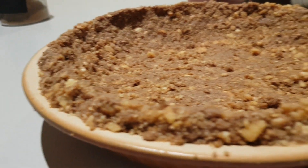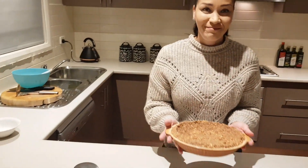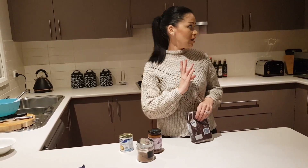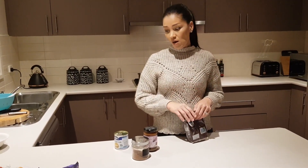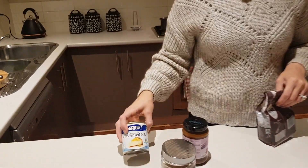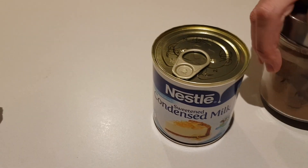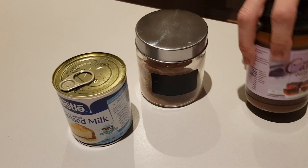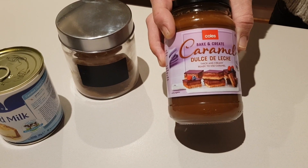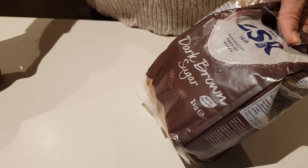All we're going to do now is put this in the fridge and let it cool down for about 45 minutes. For the next part, once the crust is refrigerated, I'm going to make the middle part — the caramel layer. For this you will need condensed milk — I'm going to use the whole tin because I want plenty of caramel — some cinnamon, pre-made caramel sauce, and dark brown sugar, which I love because it has a more intense flavor compared to regular brown sugar. We'll do that on a very low heat.